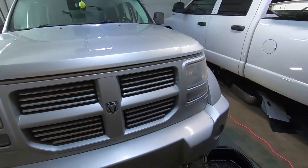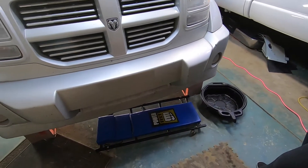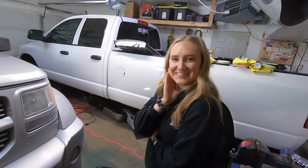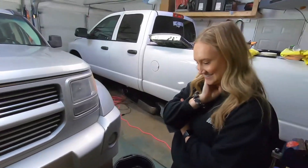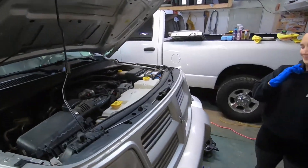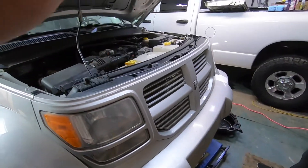She's got an '08 Nitro here. We got the pan sitting out, we got her creeper here to go under with. She's never done this so we're gonna see how it goes — see if she drains the right fluids or not. Let's get to it here. We'll get the hood opened up and everything set up and let her have at it. So we got the hood opened up and as you can see we got it up on some stands for her.